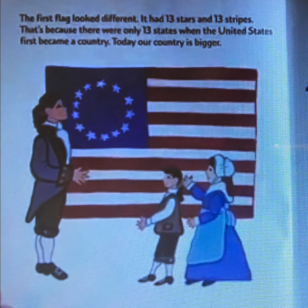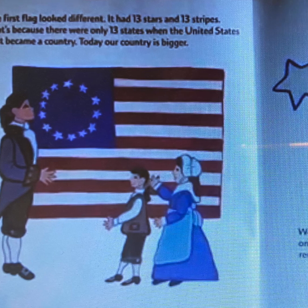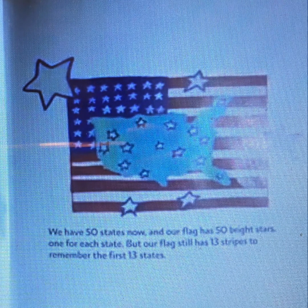The first flag looked different. It had 13 stars and 13 stripes, because there were only 13 states when the United States first became a country. Today our country is bigger. We have 50 states now and our flag has 50 bright stars, one for each state. But our flag still has 13 stripes to remember the first 13 states.